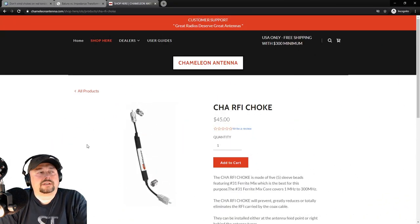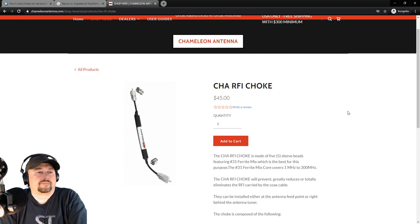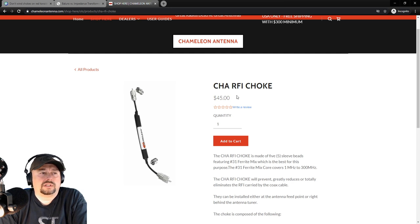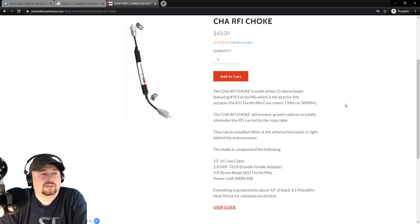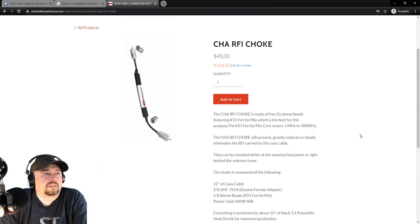Here we are on Chameleon Antennas' website, and I wanted to talk about this CHA RFI choke. When I set up a 9-to-1 unun NFED random wire antenna, I bought this choke to suppress any RFI coming back along my coaxial. It worked reasonably well — I was really happy with it. It's $45 here, I've seen it as high as $65, but you can usually expect to pay around $49 plus shipping. It has five beads along the coax of a ferrite 31 mix. We saw from our tests in part one that the 31 mix does a really good job of suppressing CMC on the HF bands. The specs: 12 inches of coax cable, two UHF connectors, five beads, power limit 300 watts SSB.